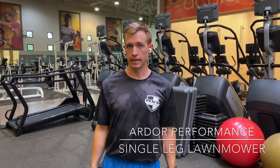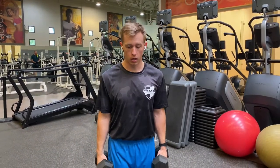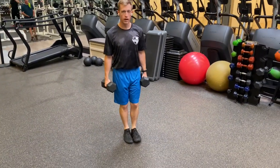Hey guys, today we're going to be doing a single leg lawn mower — basically a bent over dumbbell row with one leg. We're going to slowly transfer that weight onto one leg. You want to keep your floating leg next to your balance leg. We don't want to kick it out front, to the side, or behind us — keep it right next to that balance leg.